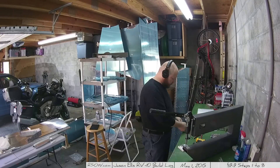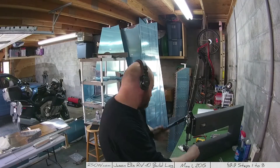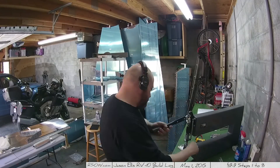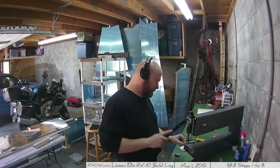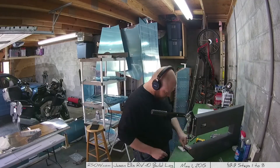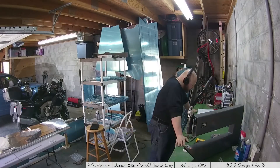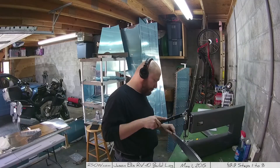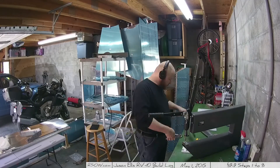The instructions did say that dimpling can cause the flanges on the front and rear spars to bend. I didn't have that problem. Dimpling the rib halves was trivial, and now you can see I'm dimpling the inboard and outboard tips - again, trivial, no big deal at all.